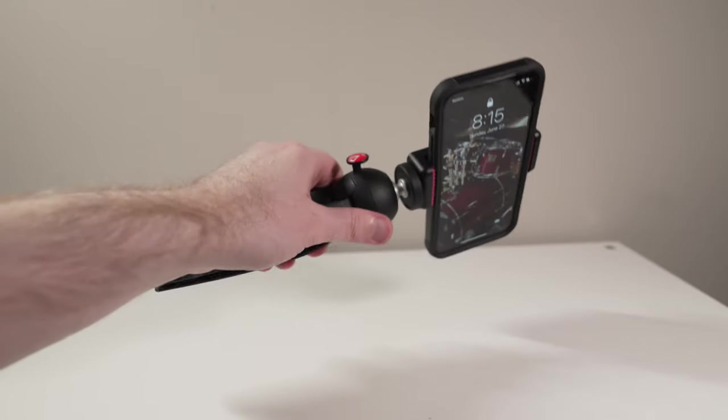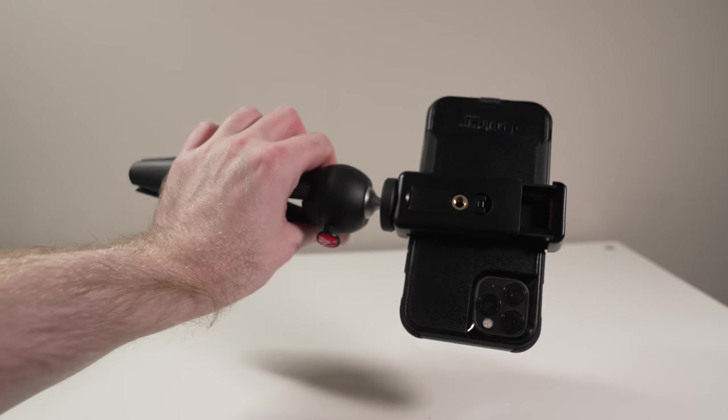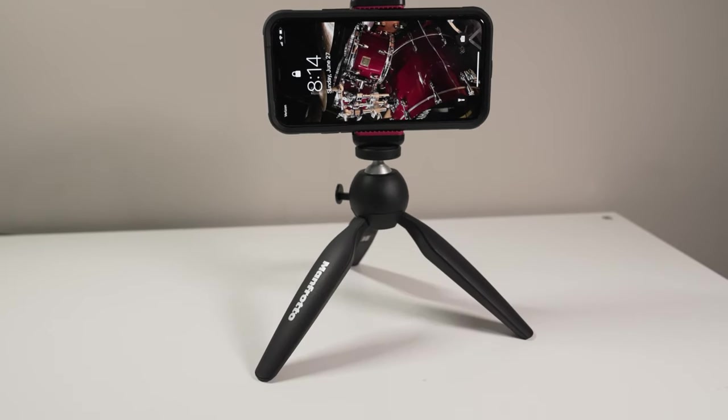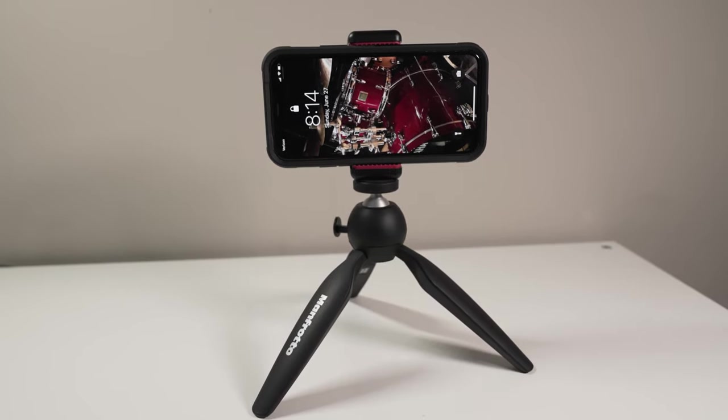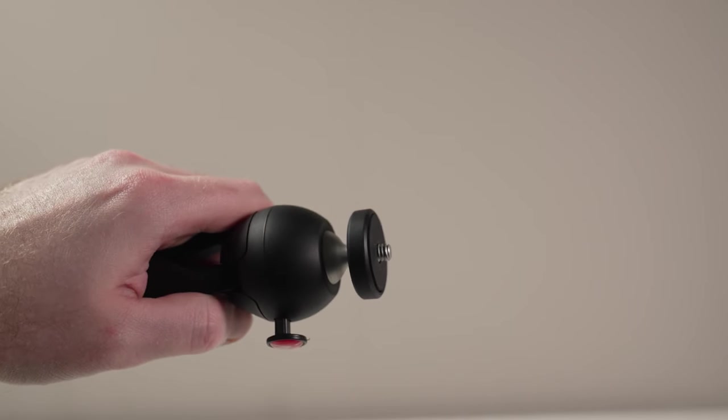The legs themselves easily collapse and provide a good grip for using it in a handheld setup. This is something that's going to be a lot more stable and reliable in the long run compared to something like a Joby Pod or Gorilla Pod. It has a quarter-20 thread on top, so all these accessories I talked about — pretty much so long as they can adapt to that — you'll be set.